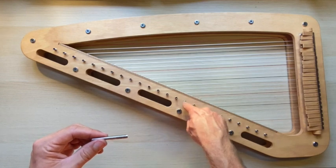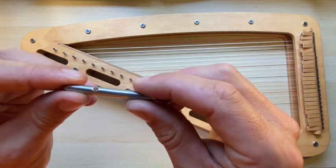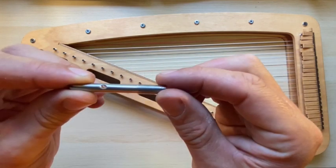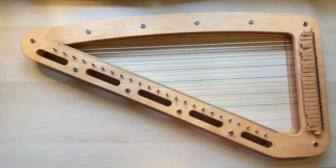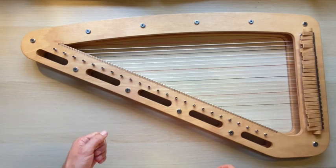If your string is breaking at the tuning pin, send us a picture of your tuning pin. If it's missing that rounding off of the hole, we'll send you a new pin immediately. That hasn't happened in real life yet, but it's something we wanted to warn you about up front.